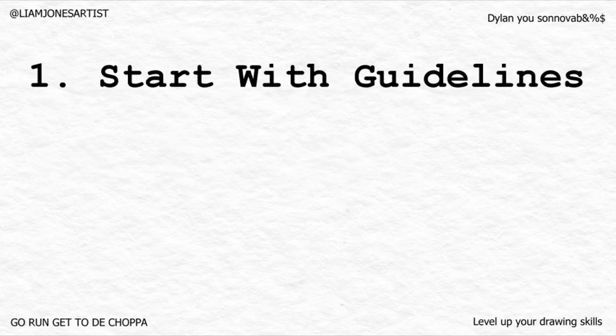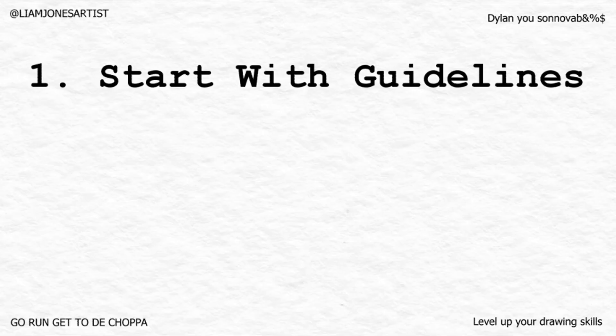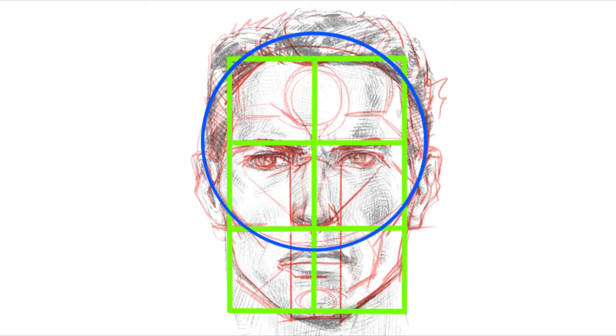Eventually you can get good enough where you don't really need them, but chances are you weren't born with a pencil for a finger. A great place to start is with a circle — the center of that circle is the center of the upper two-thirds of a rectangle.